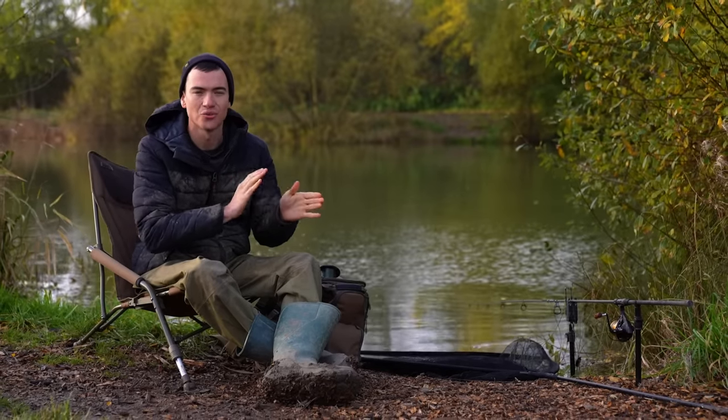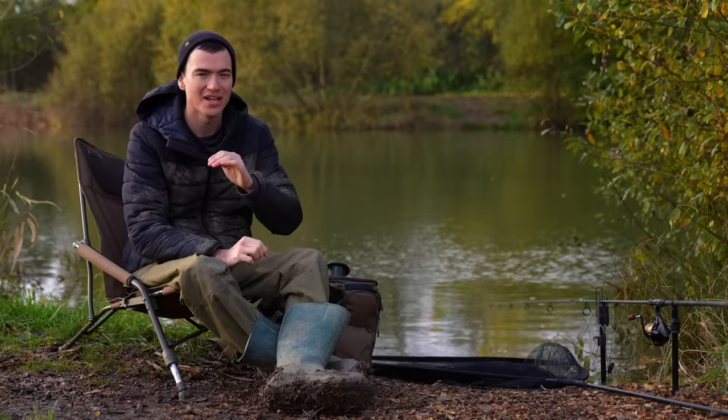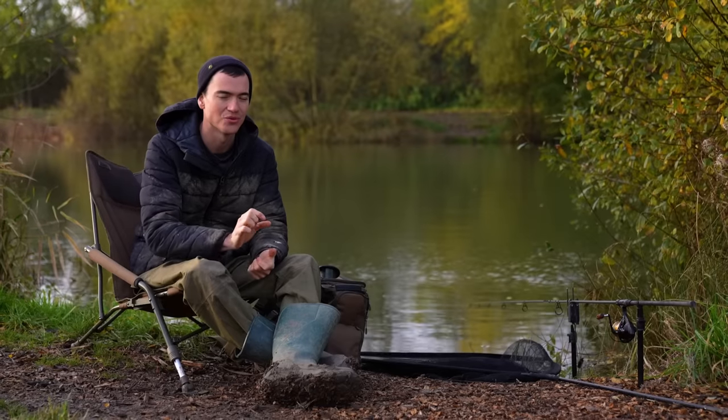Carp fishing is all about doing lots of little things right to stack the odds in your favour. However, sometimes one little mistake can actually completely ruin your chances of catching. So in this video we're going to look at those things and how to amend them.